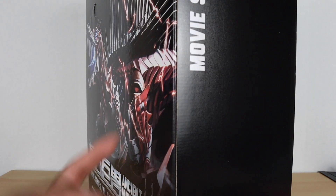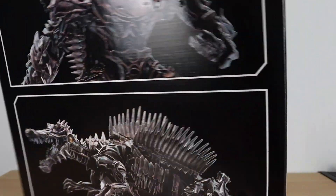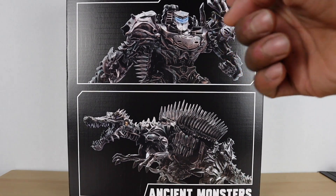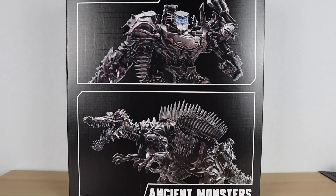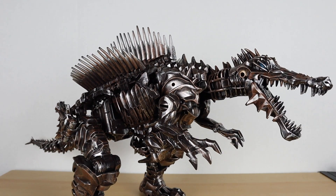Taking a look at the side of the box — as I showed you, it says Movie Series AM-01, it says Ancient Monsters on this side. It's a giant box with the title and everything on top, and on the back you see him in robot mode and dino mode. Pretty simple — that's pretty much it for the box. Bringing the figure in himself, here he is and he looks freaking awesome.